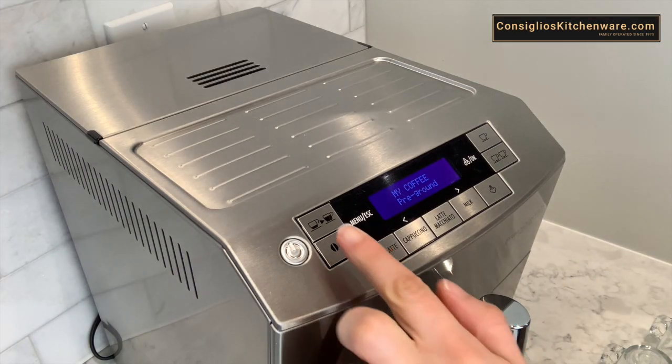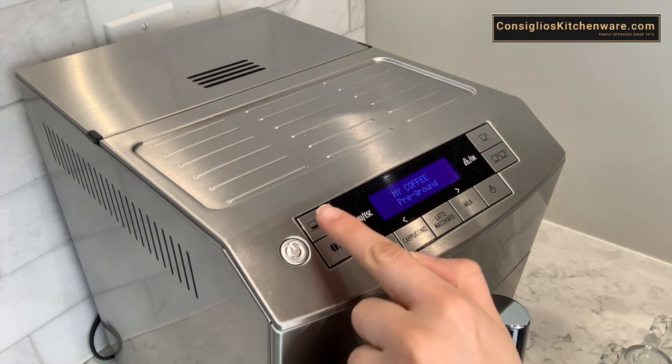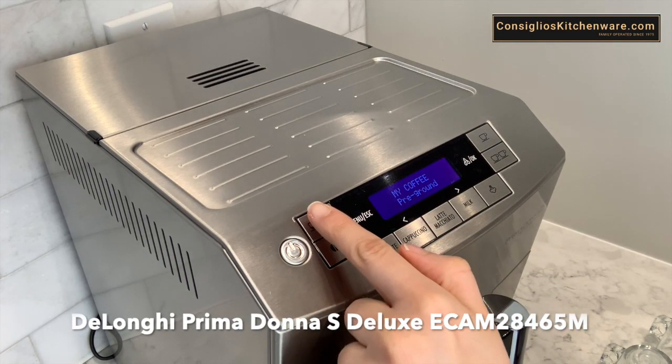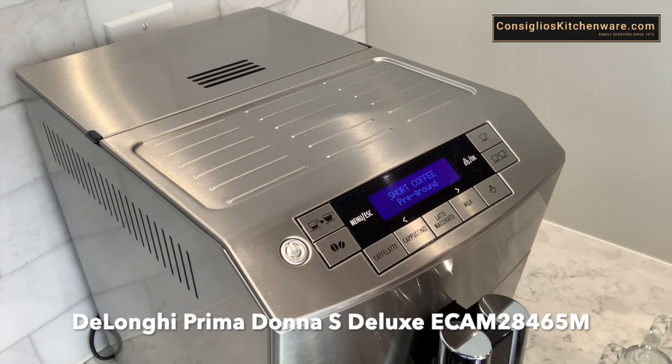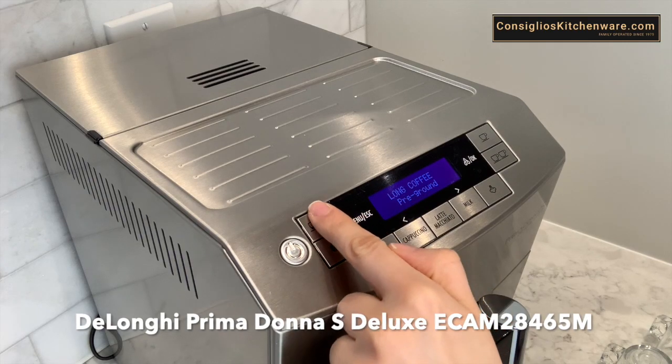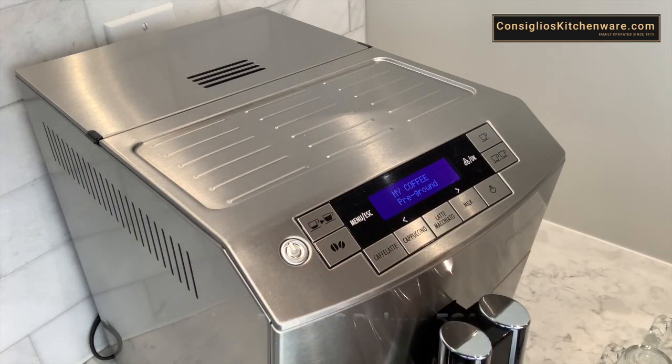On the display you'll also see an option here. You can choose the length of coffee that you would like to have. Simply select the button. It ranges from short coffee, standard coffee, long coffee, extra long coffee, and my coffee. So you can program a specific length of coffee that you would prefer.